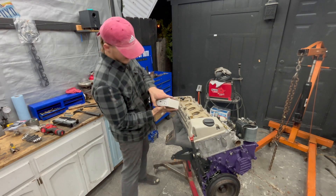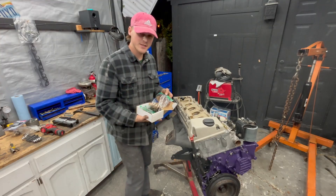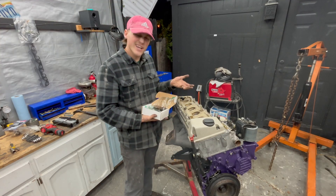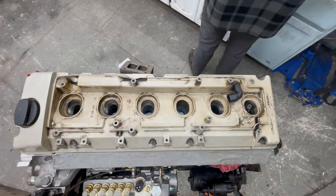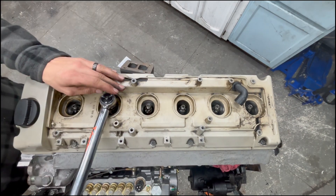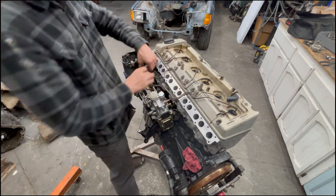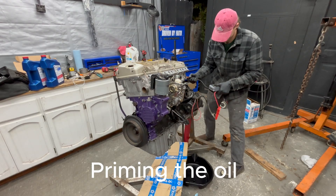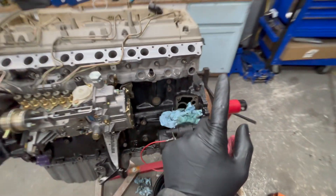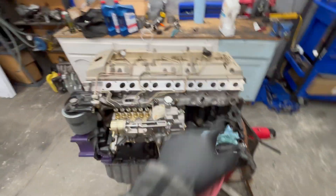The injectors came in all the way from Spokane, Washington, freshly cleaned and checked. I'm going to put the oil filter housing on and then finish up all the fuel lines.